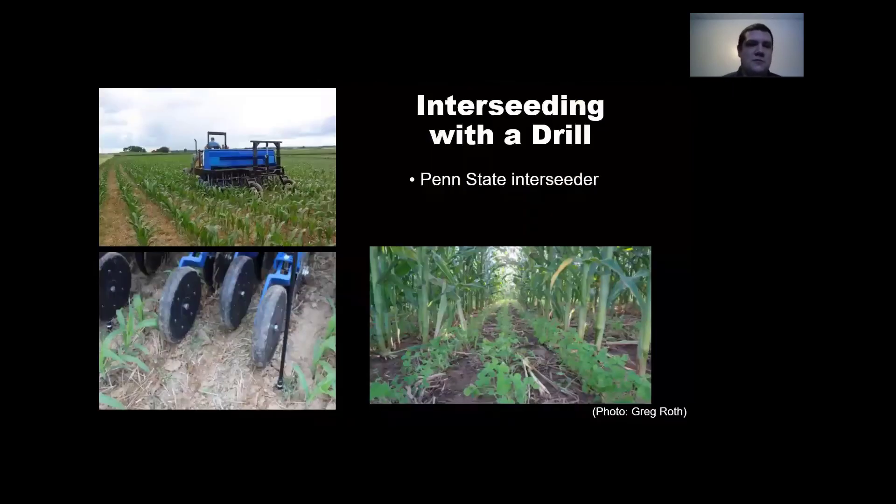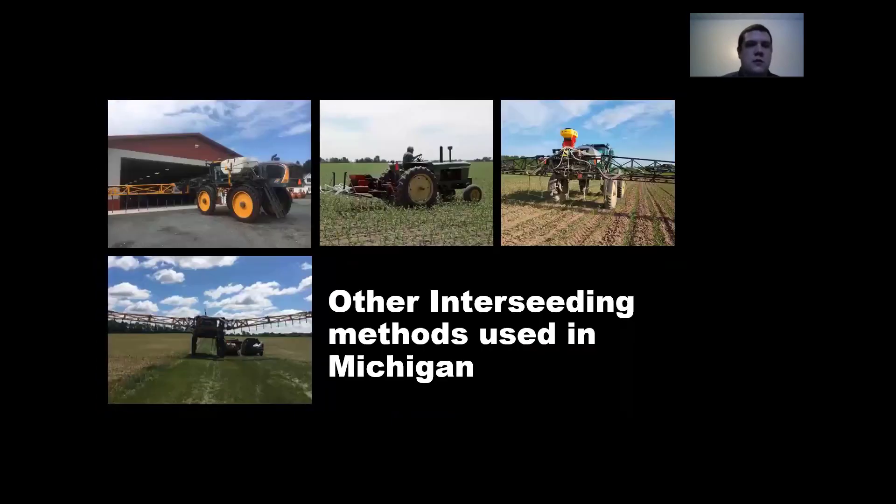Some of the systems already in place include one of the gold standards when most people talk about interseeding: the Penn State interseeder, which drills three rows of cover crops in between the corn rows and you can do this up to about V7. We also have some other broadcast methods used in Michigan that can be used both early season and later in the season when the corn starts to dry down.